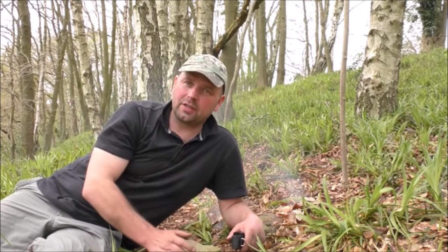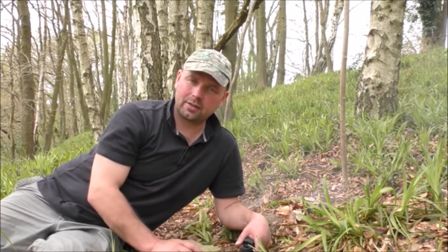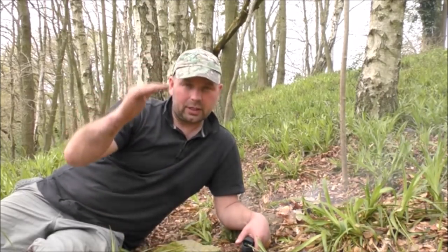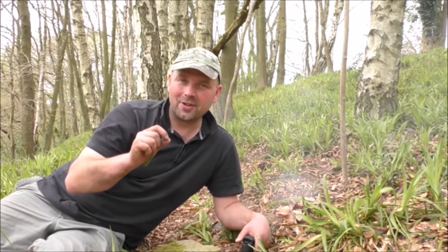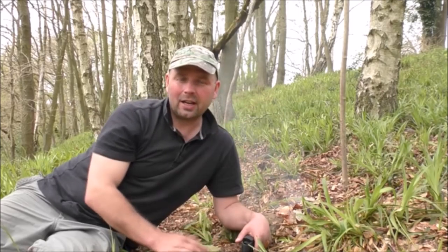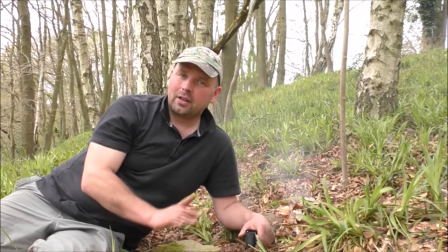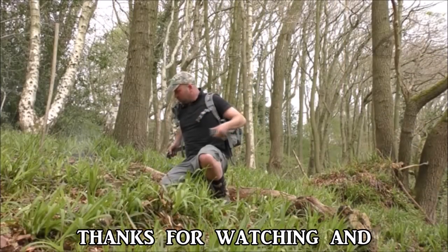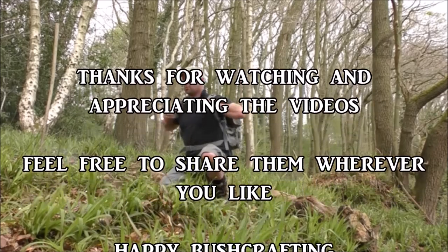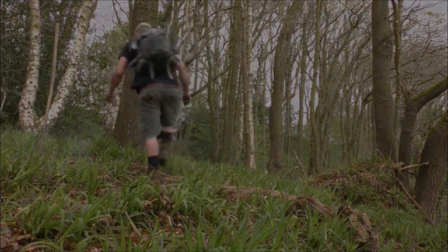Thanks very much for watching. If you've enjoyed this video, the chances are you might enjoy one or two of my others. All the videos I've got are in playlists — if you go to the channel and scroll down the page, you'll see all the different playlists. There's quite a varied selection, so find something you're interested in — it might be fishing and shooting, click on there and you'll have hours of entertainment. Feel free to share this video wherever you want. Happy bushcrafting — see you next time.